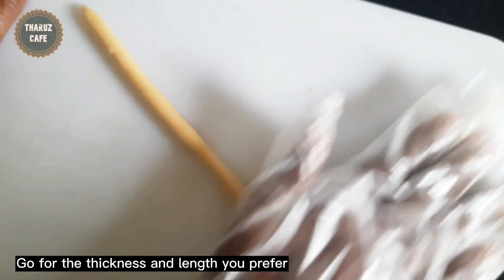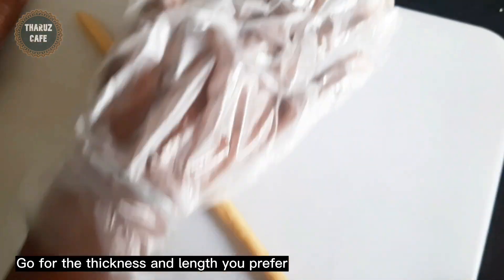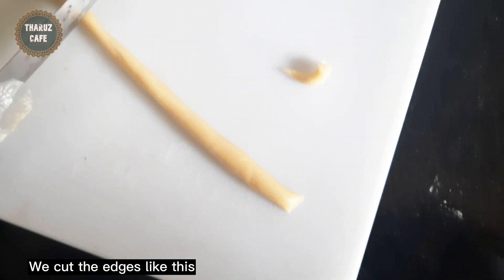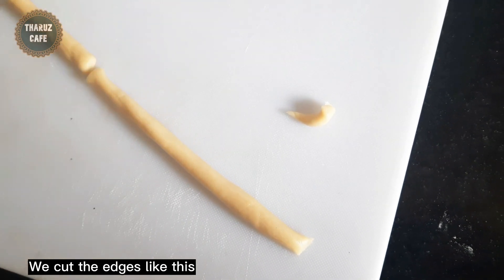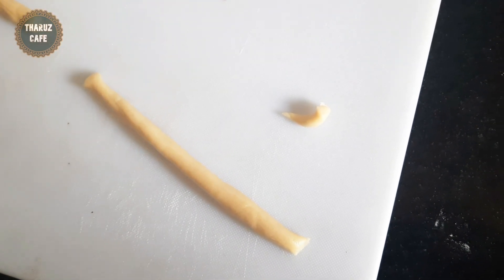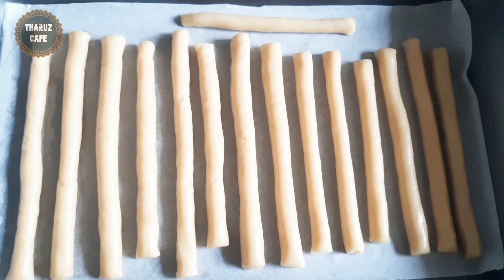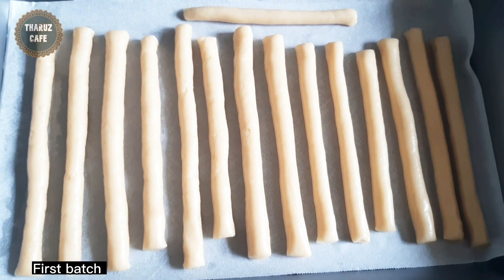We will roll it and we will cook it. The first time we cook it, let's cook it in the pan. We will cook it in the pan.